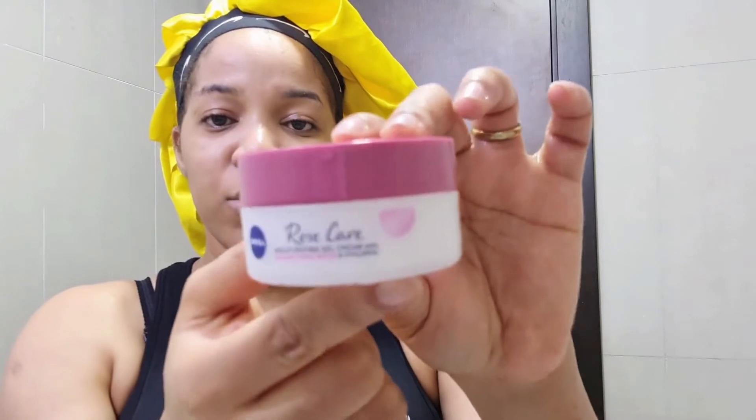All dry and soaked in! Once I'm done with that, I go in with my Nivea Rose Care Moisturizing Gel. This one is almost finished but there's still some more in there. This amount is enough. I apply this all over my face — please don't forget to avoid your eye area, that is very important. Also don't forget to apply it to your neck, because you don't want to have a different face and a different neck.